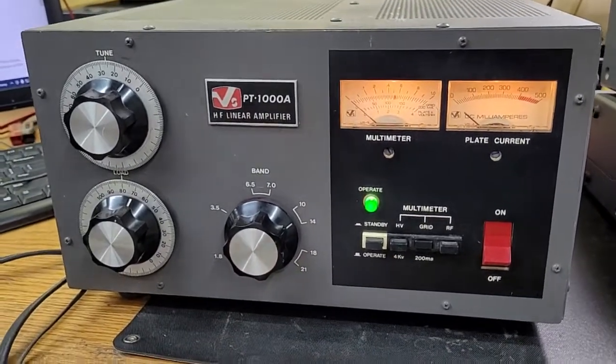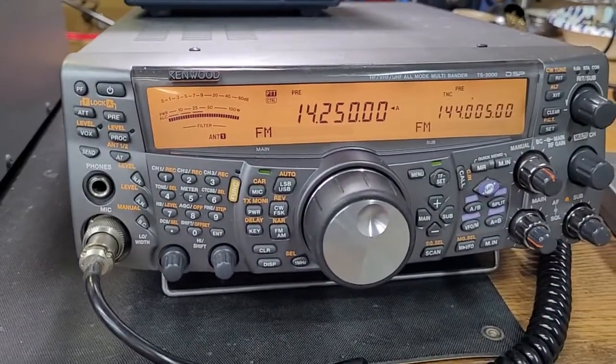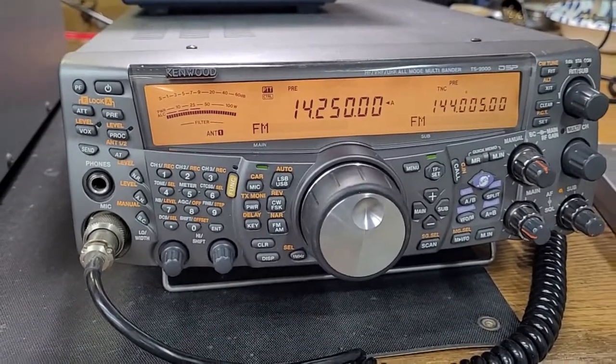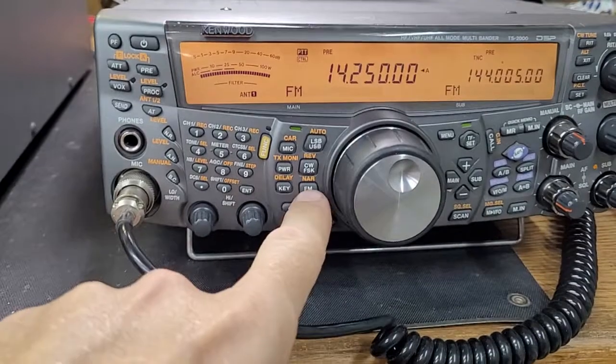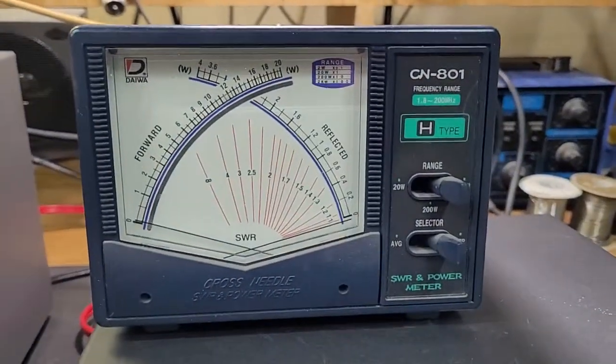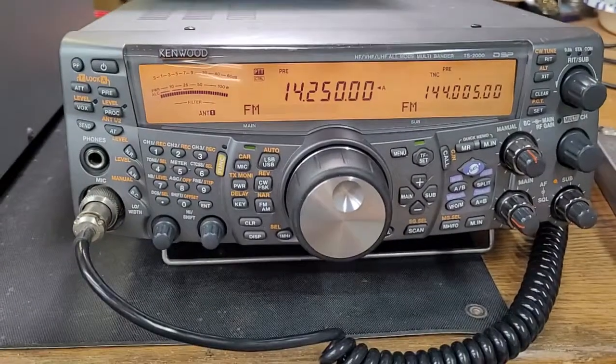The manual is pretty much dead-on as far as where you put your tune and load settings to get started. I'm going to be driving it with a Kenwood TS-2000 on 14.250 megahertz with about 60 watts maximum drive on FM, and we're using the Daiwa meter set at the 2kW scale. We'll go ahead and key this up right now.